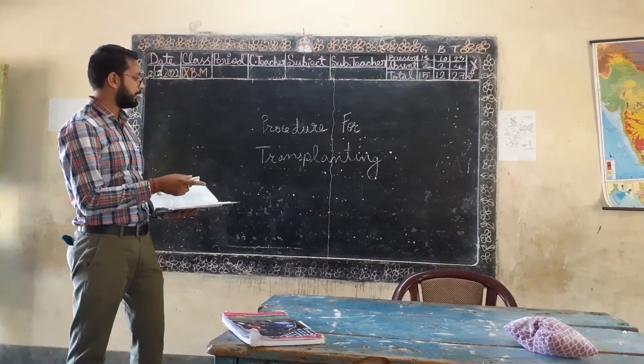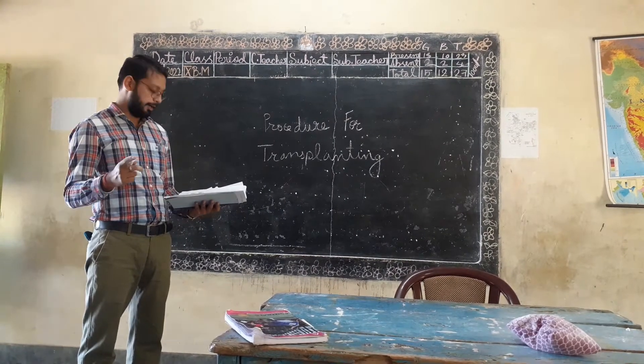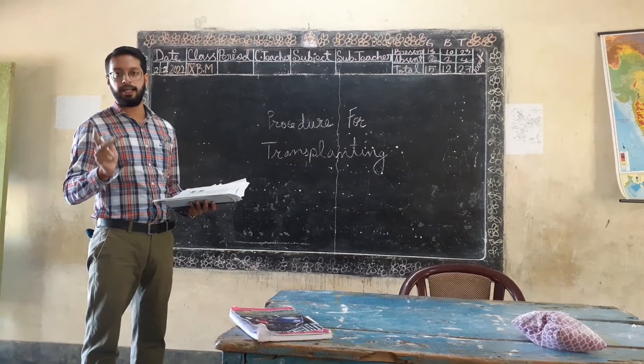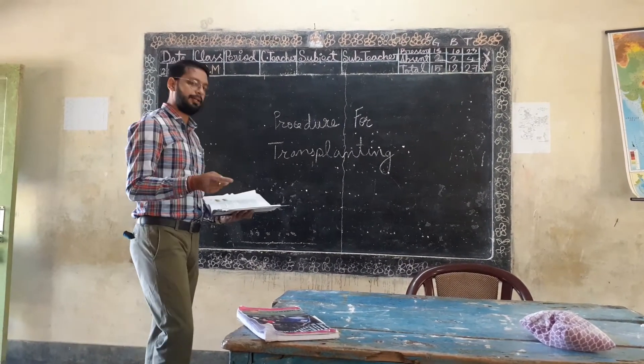Procedure for transplanting — we need to know what students are applying for transplanting, the selection of seeding for transplanting, and the ideal conditions. Now the next requirement is procedure, and we need to know more about that.